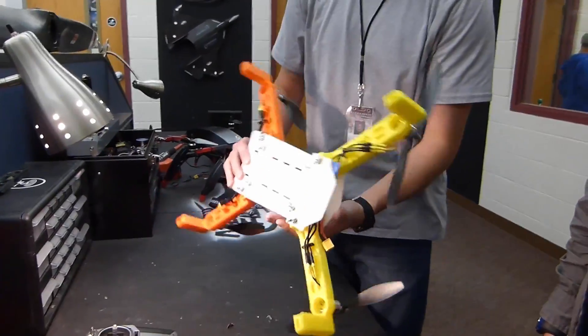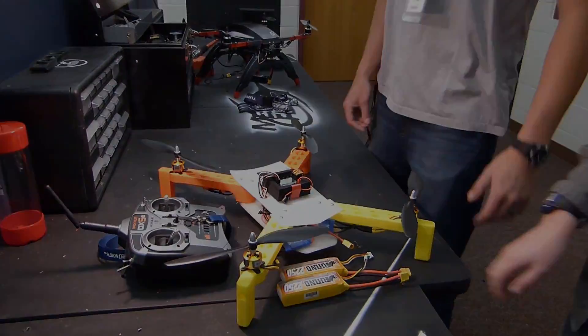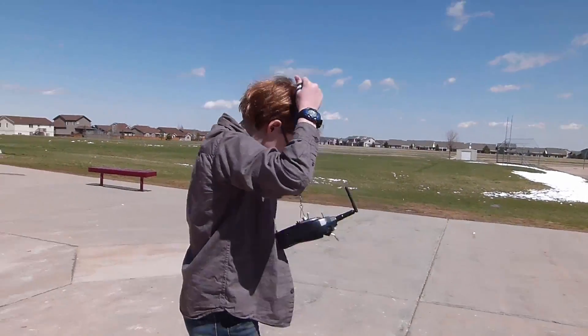It looks great. It looks like it's nice and strong. Let's go fly this thing. Alright Jack, let's see what you got, man.